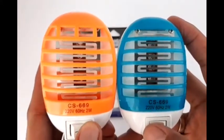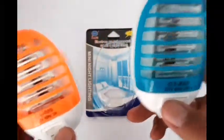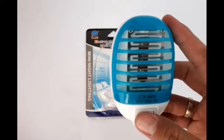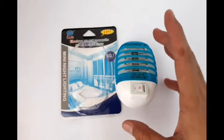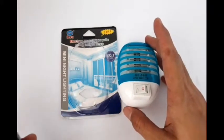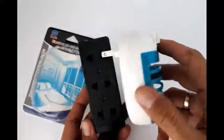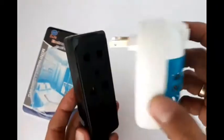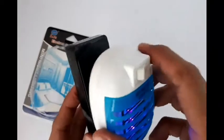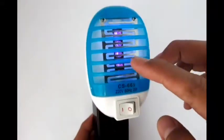How to use this is very simple. If your room is within a 16 square meter area, this device is very effective — 16 square meters is a typical master bedroom. You just plug it into your wall or an extension cord, and you will see instantly that it has a light.